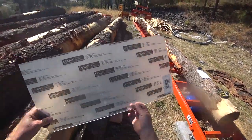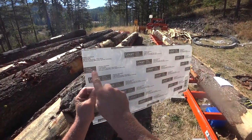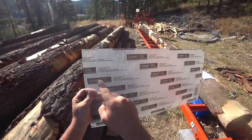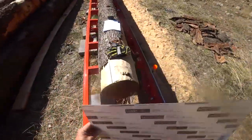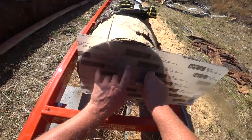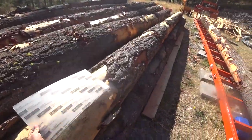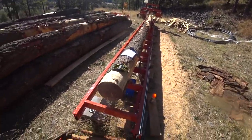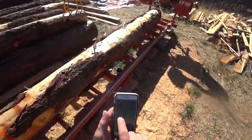One of our viewers recommended buying a piece of Lexan and marking out ideal timber sizes — six by six, six by eight, eight by eight, eight by ten — as a quick reference to throw up on a log and figure out the ideal timber to cut. I'll do that in a future video, because right now I need to focus on getting this sawmill diagnosed. If we do have an issue, we need to get replacement bed sections on the way. Based on my timber needs, there are a couple of eight by eight posts we need at ten feet.